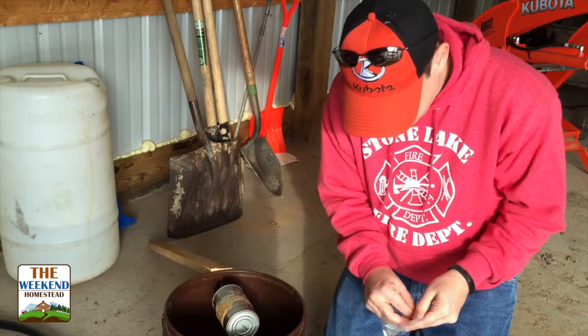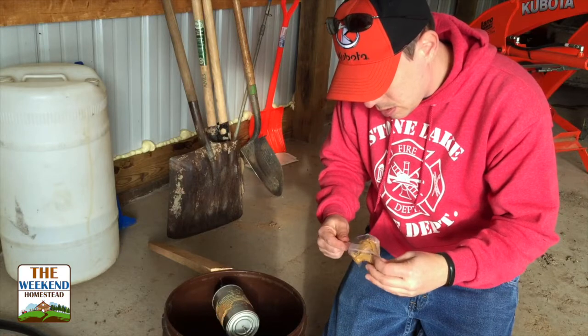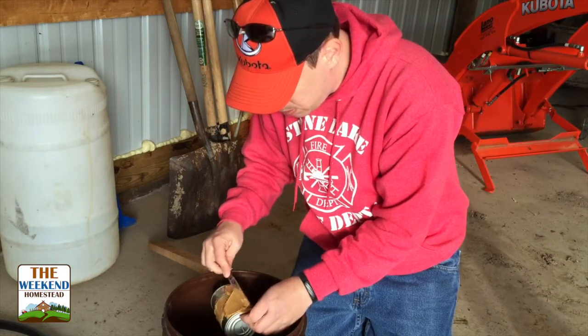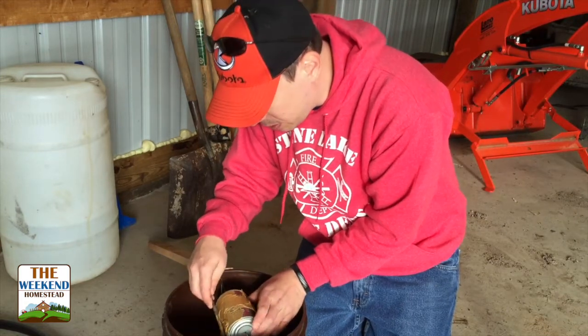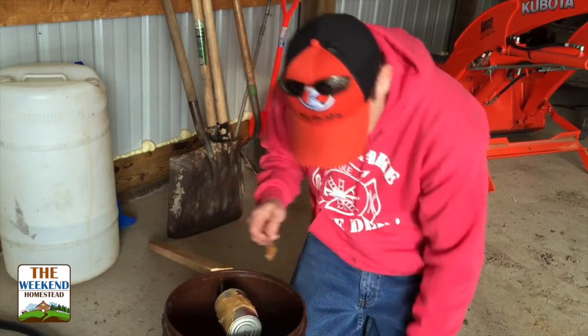It's pretty simple to do — just scoop it out. One thing you want to do is make sure you put the peanut butter on here fairly evenly, otherwise your pan will not turn.